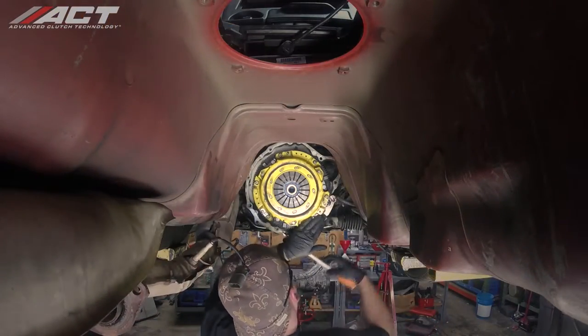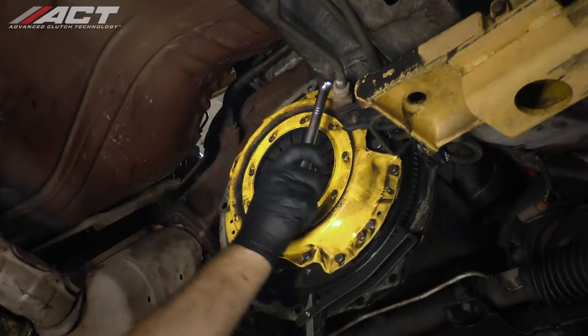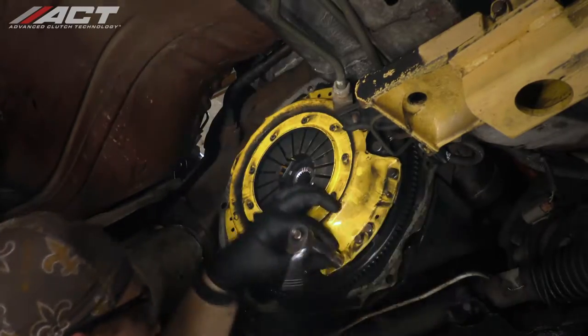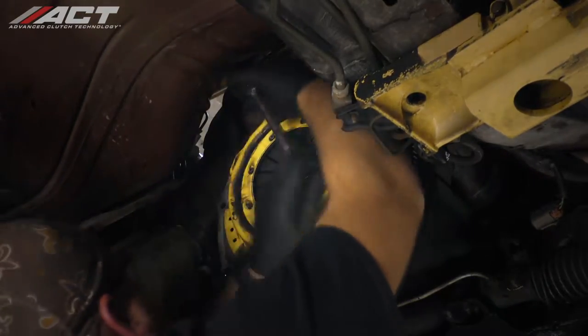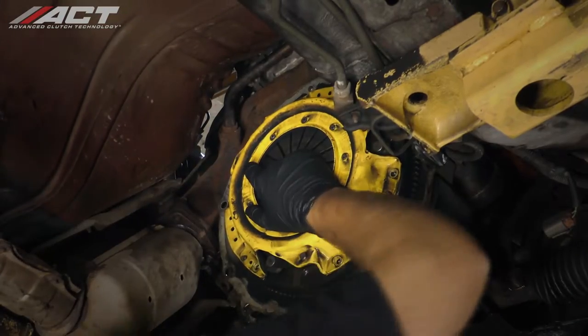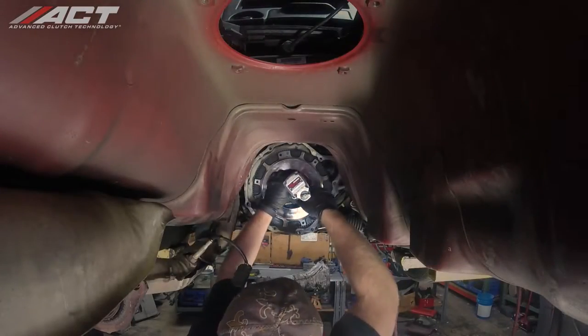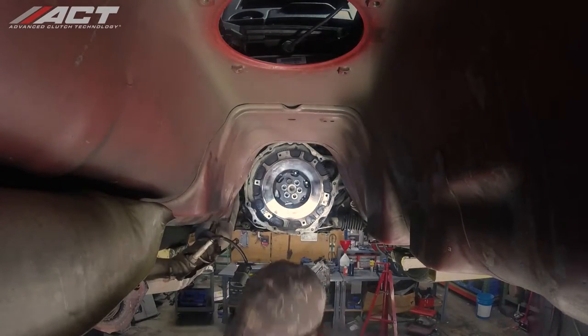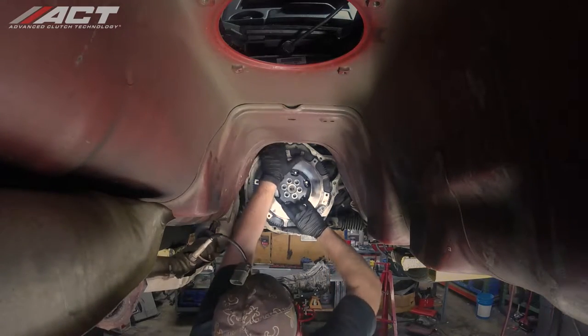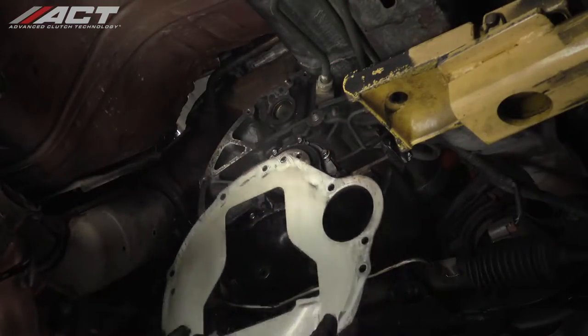Unbolt and remove the old pressure plate and disc. Unbolt and remove the old flywheel. Although not necessary, we removed the engine spacer to clean it.